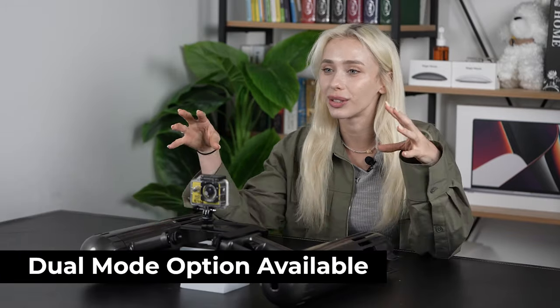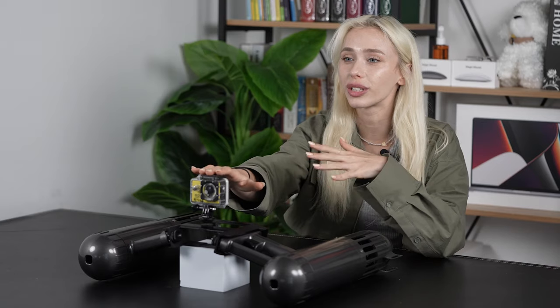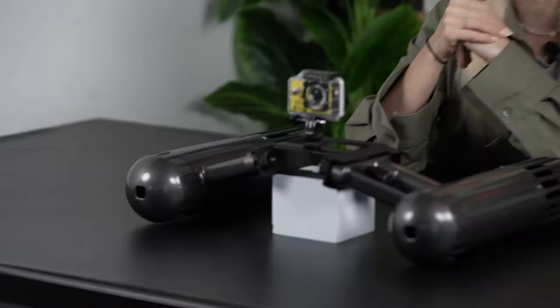There's actually a dual option where you can use two units at once for double the power, double the speed, and double the fun. It also works perfectly if you're filming, because there's a built-in mount for your GoPro.